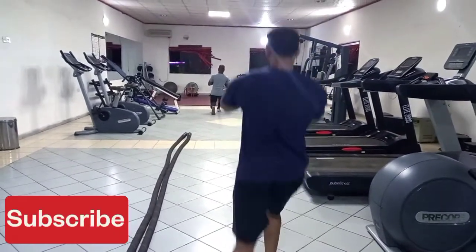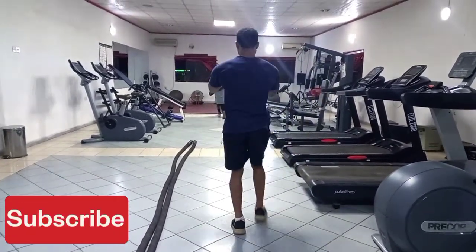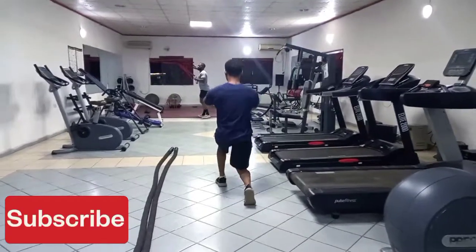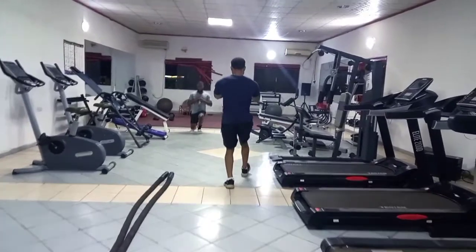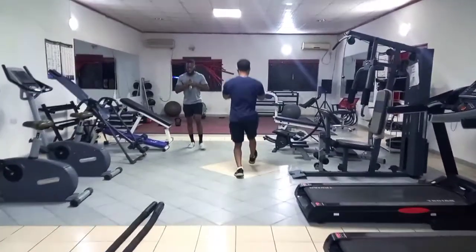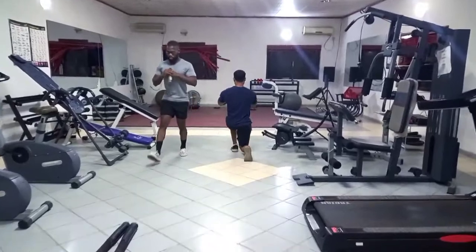What is up YouTube, so today we're working legs — one of my favorite days, but I can't say it gets any easier. It's always hard, always difficult, always challenges you, but we still love it.